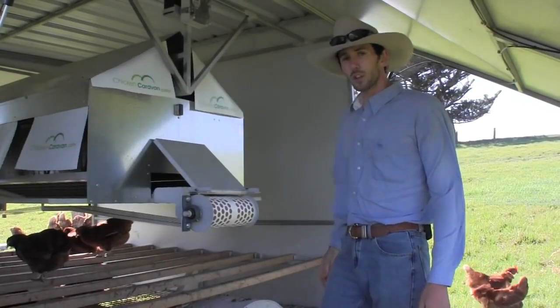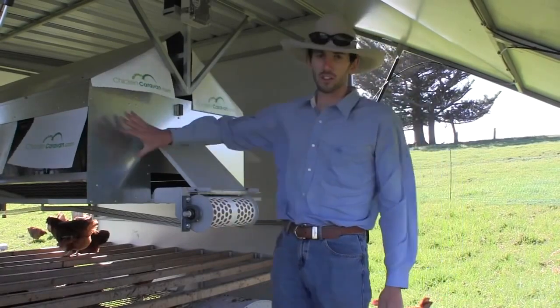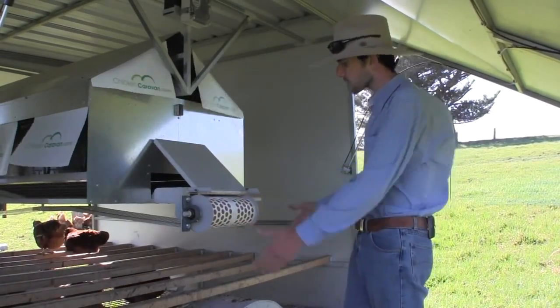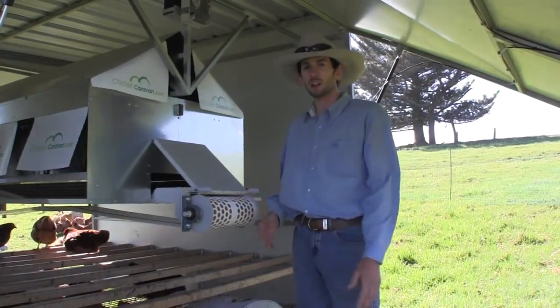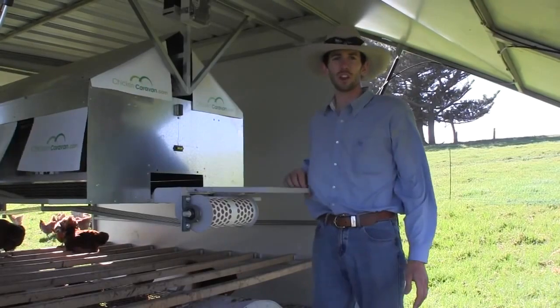It is similar to the 450 — we have the same size rollers and the same nesting boxes. They run across the caravan parallel with the axle rather than lengthways, and they still have the roll away nesting boxes and the nesting box gates.